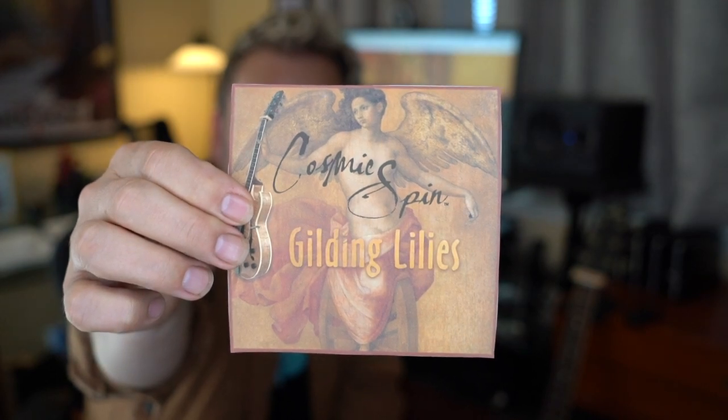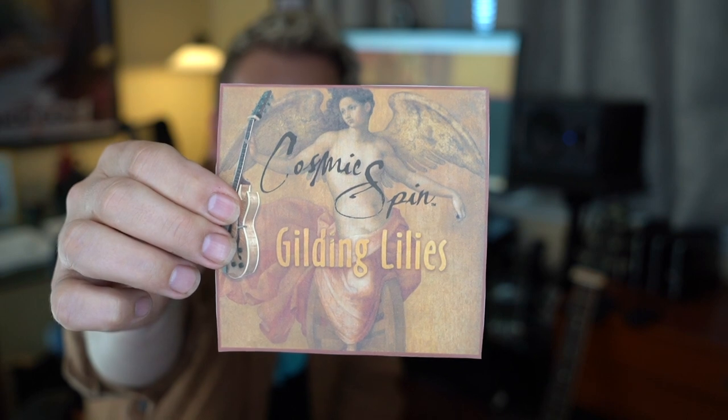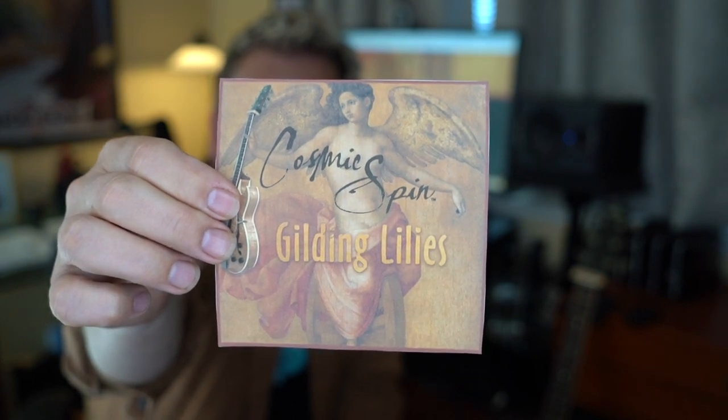Then I saw her face. I'm a believer. Got a trace down in my mind. Hi, welcome back to Guitar Discoveries. I'm Robert Cassard.